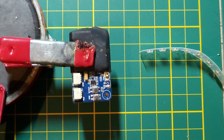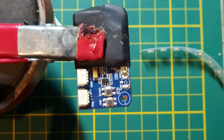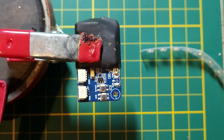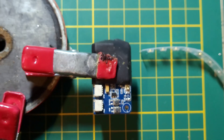Okay, we have the old connector out. Now we're going to add some new fresh solder.